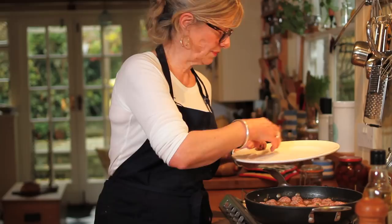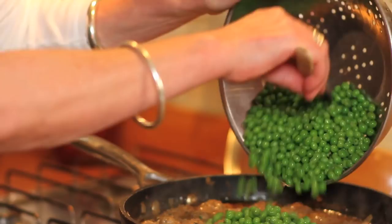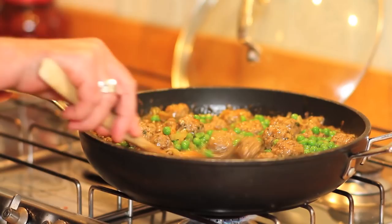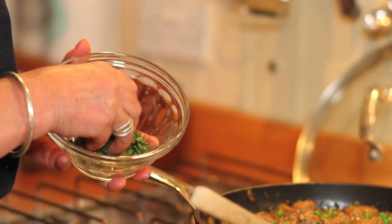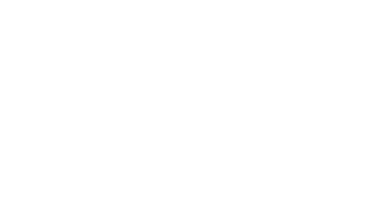You can see that the sultanas have really plumped up now and the sauce is bubbling away. The meatballs are cooked, so in go the peas, which have completely defrosted. We don't want to hang around too long — which is why they're added at the last minute — because the colour will fade and they just look so vibrant. The last thing is some more mint, and the dish is done.